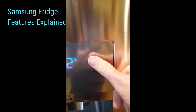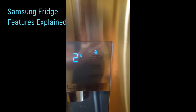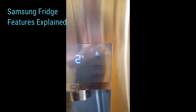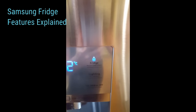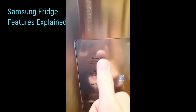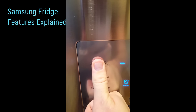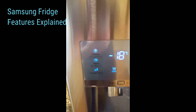Power Cool — hold it for three seconds. That means if you had the door open for an extended period of time and the temperature has gone up substantially, turn on Power Cool and it will cool the fridge as fast as it can. Same thing goes for the freezer — Power Freeze. Hold it for three seconds and it will freeze the freezer as fast as possible.